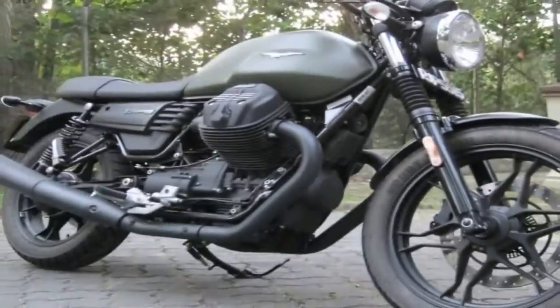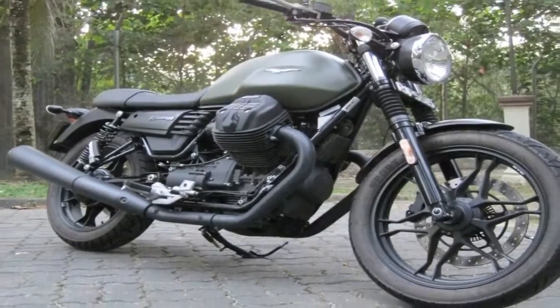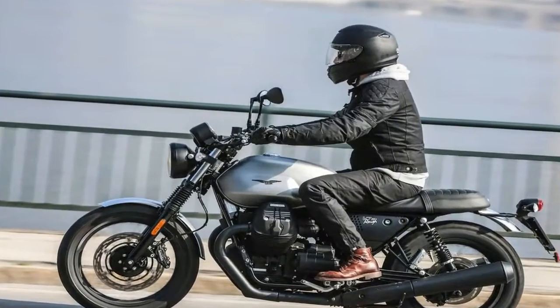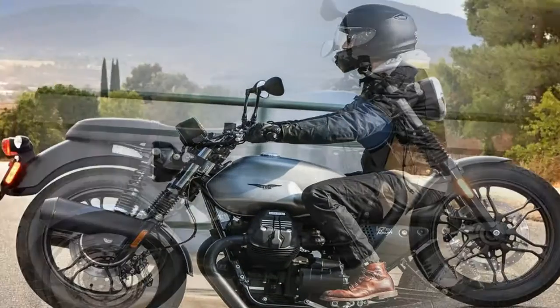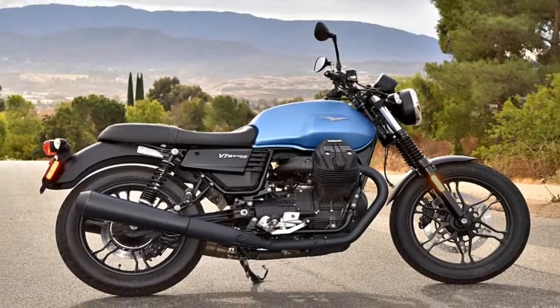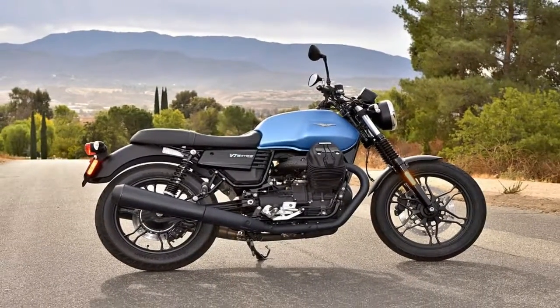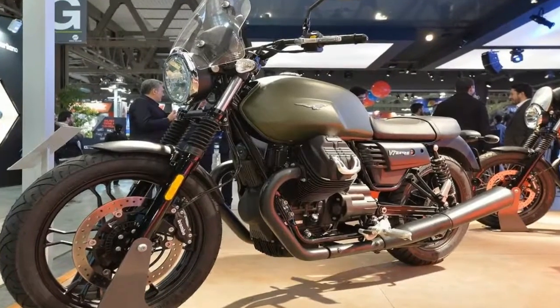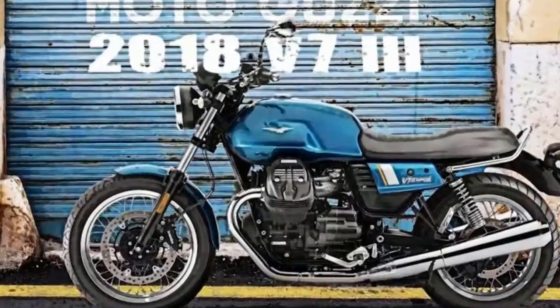Moto Guzzi steps up its game in the brakes with a pair of 320mm front discs paired with four-pot opposed-piston Brembo calipers. Out back, a twin-piston anchor grabs a 260mm disc to slow the rear, and both ends benefit from ABS as part of the standard equipment package.